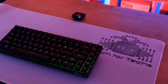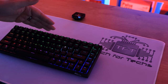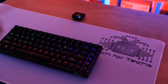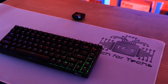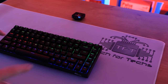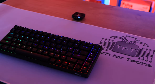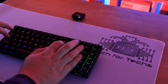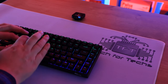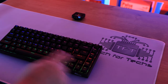Now for a sound test. The microphone is exactly 20 centimeters from the top row of keys to give you a rough idea of what they actually sound like. We'll test individual keys — standard letter keys, function keys, Enter, Space, and so forth. Bear in mind these are red switches, so if you go for brown or a different color it'll sound a little different.